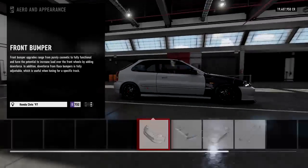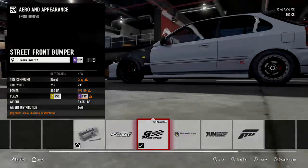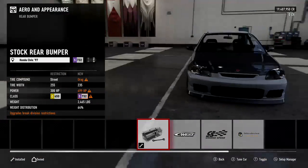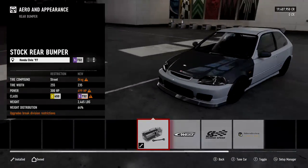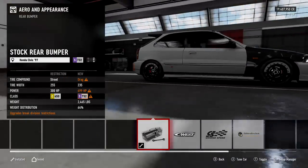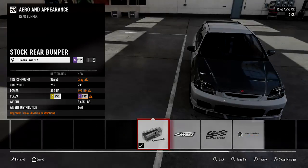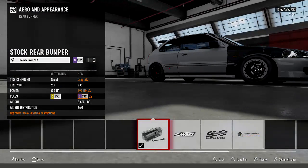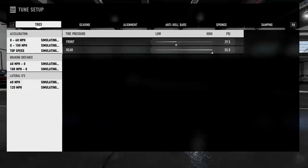Now let's go to the body kits. I put the front bumper on this car — it's a personal preference. It is generally better to put the full body kit: the spoiler, the rear bumper, and the sides, as it will give more weight to the car, which gives more traction, which causes your first gear to be a little shorter and gives you better acceleration. But if you don't know how to tune these cars yet, you don't need the full body kit. For boosted builds I normally just do the front bumper.